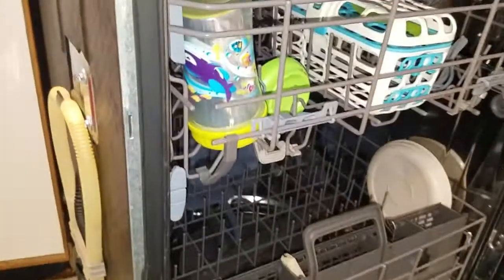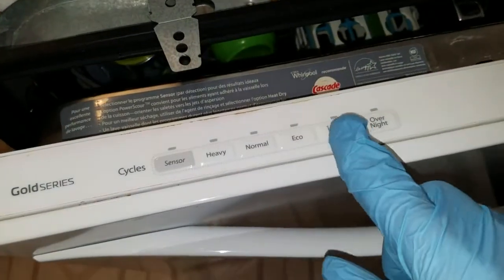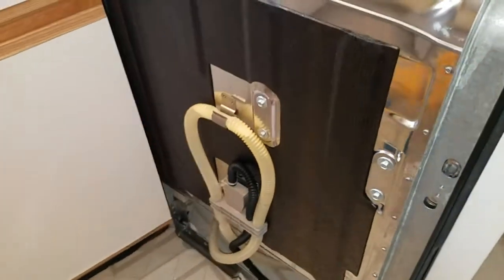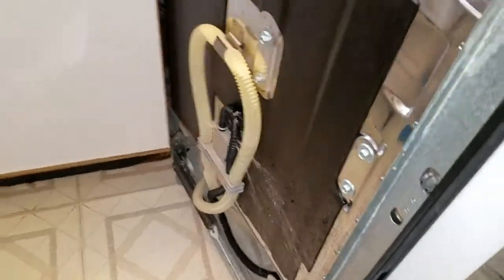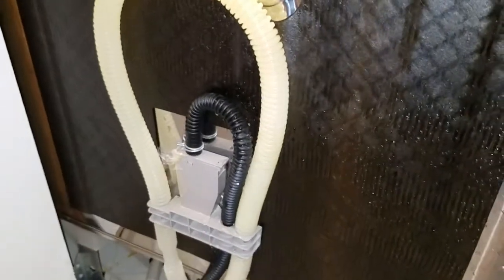I'm going to confirm the leak by running the one-hour cycle and pressing start. Close the door — and there you go, you can see the water coming out. Let me stop it before it makes more of a mess. So that confirms the inlet hose is the problem.